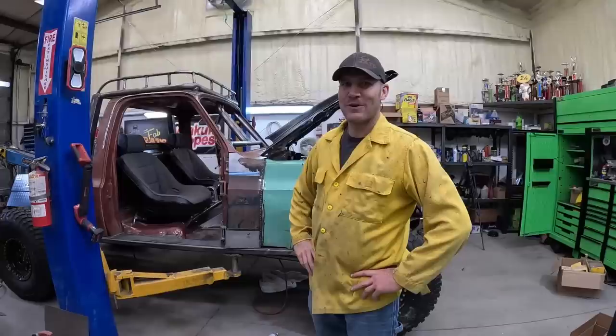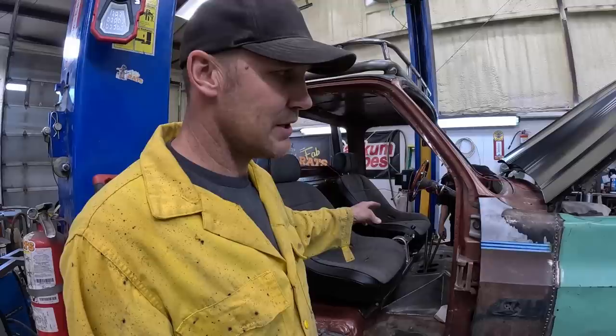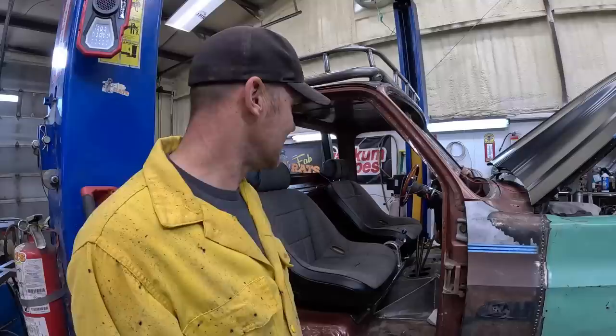All right, morning — it's a new day in the shop. Today's project: rat rod wrecker. Goals for today: get the dash put in, we need a shifter cable put in, and then we want to put this thing in gear and see if the boom goes up and down, does all those things it's supposed to. Maybe even some doors — we'll try it, we'll see what we can get done.